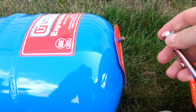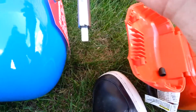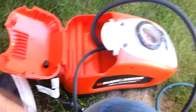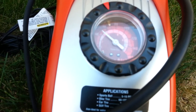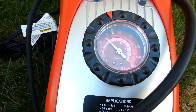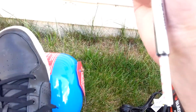This expansion tank is pre-charged with 25 PSI, but we need to add more to match the house pressure. Checking with the gauge it's showing just above 20, so we need more. 65 PSI is what we need, so I have the air compressor and I'm going to pump air in here to get it up to 65. We got that sucker pumped up to 65 — checking with the tire gauge it says over 60. Good.